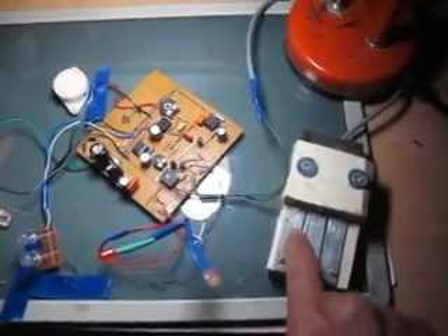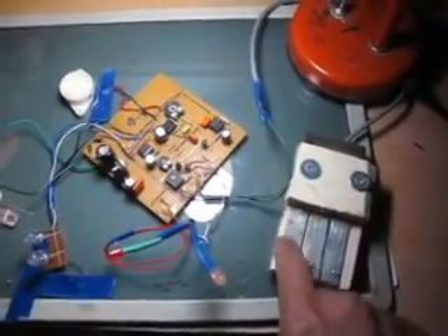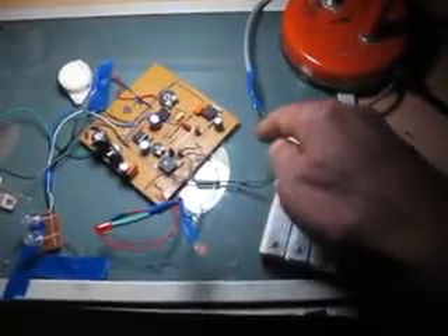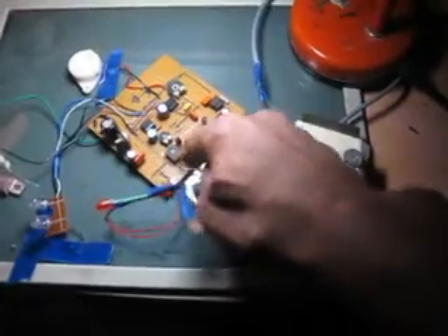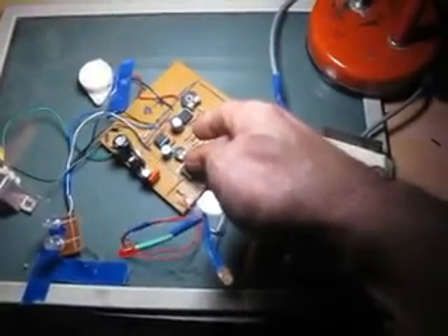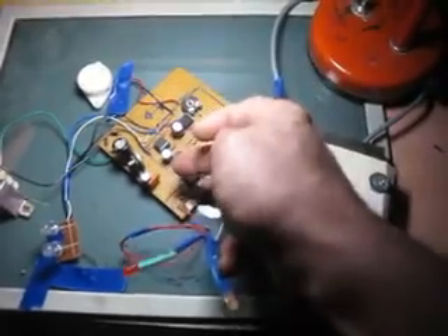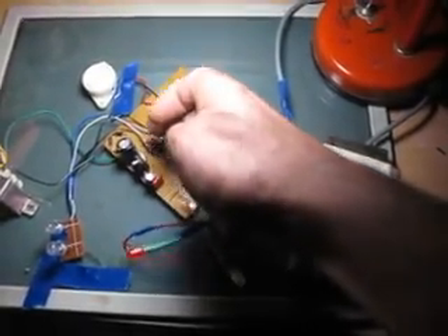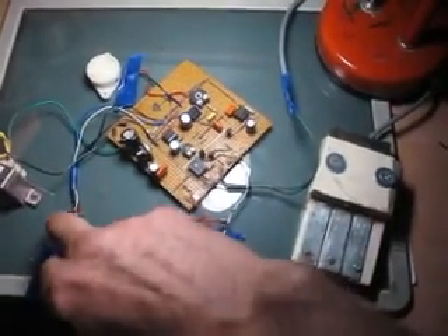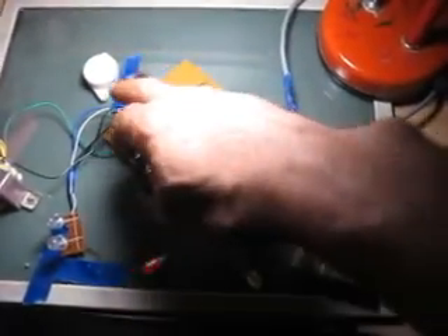Si on met une goutte entre les deux morceaux d'aluminium, les deux fils sont en contact et automatiquement les deux transistors vont actionner le NE555, le IC1, qui va alimenter les deux LED et en même temps le buzzer.